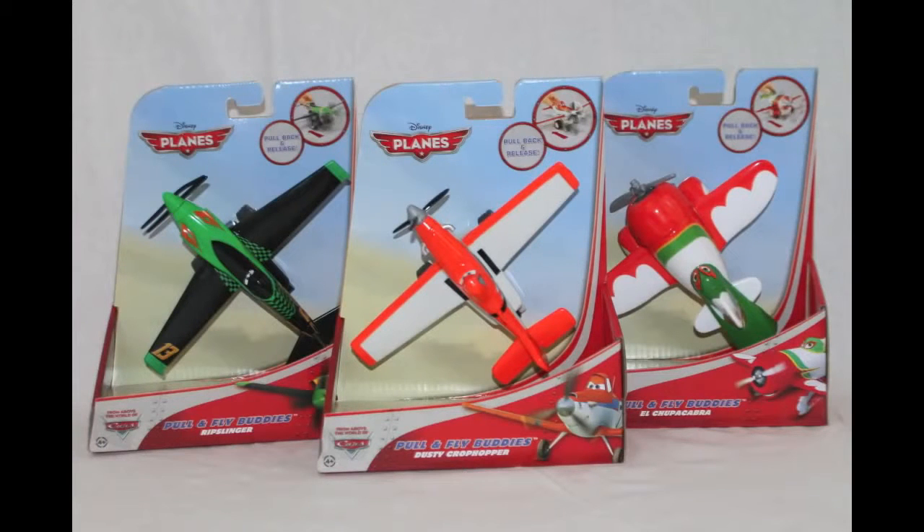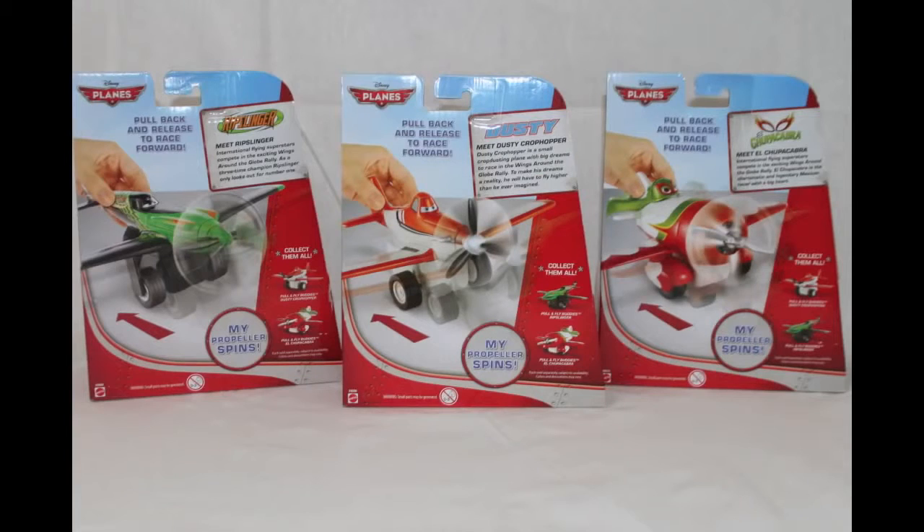Hello, today we are showing you the Disney Planes Pull and Fly Buddies. These planes are made by Mattel and there are three planes in this series: Ripslinger, Dusty Crop Hopper, and El Chupacabra.